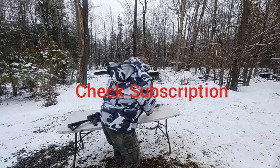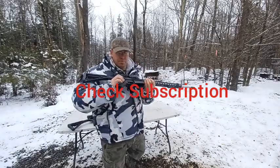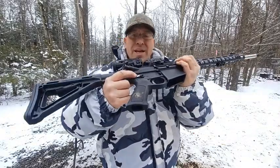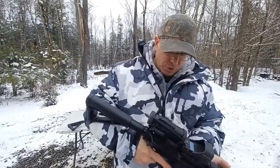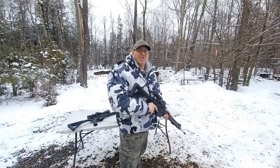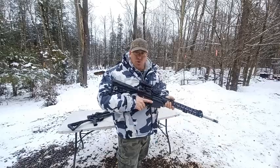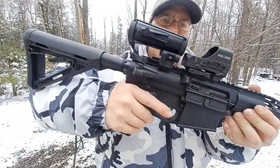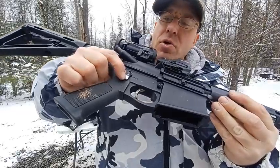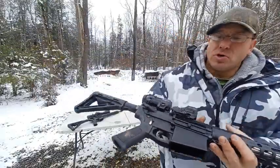I wanted to show you that ambi safety lever. I wasn't going to initially grind this down, but I was kind of going with it and it started annoying me because it started hitting my trigger finger. So I decided it's got to go.